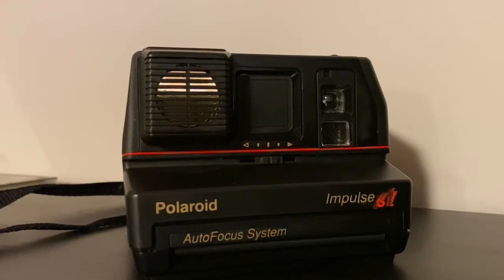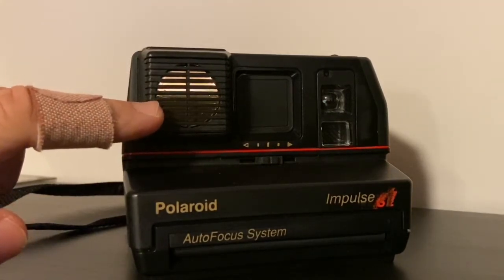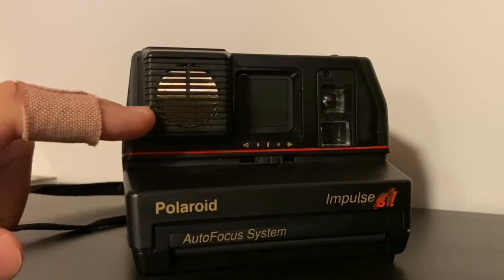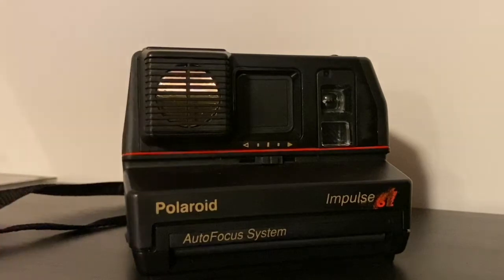These cameras have many different features depending on which one you buy. The one we're talking about today is the Impulse SE, but most are similar in how you use them. It's an autofocus camera, meaning it has a sonar that bounces sound waves off objects and tells the camera how far away it needs to focus — you don't have to do anything.